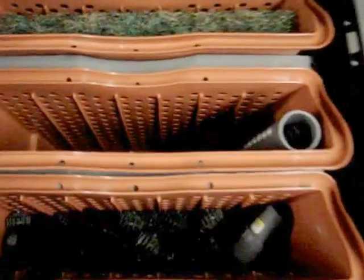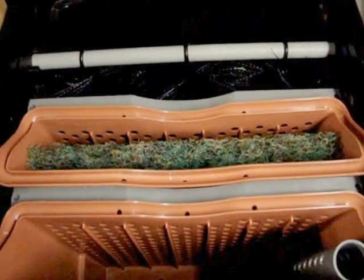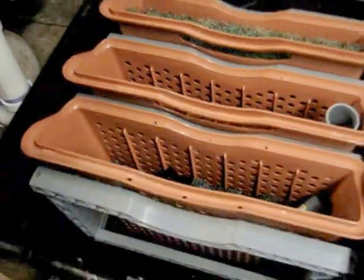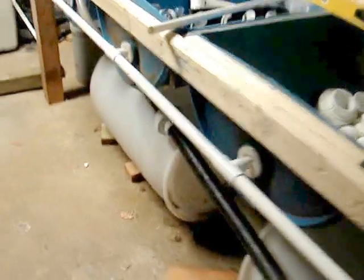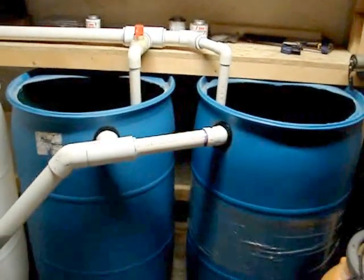It continues on into this biofilter, which was actually a store-bought biofilter media filter. Excellent filter for growing the bacteria that you need — beneficial bacteria. Luckily, I had that given to me for free, which was nice. And out of that, right there in the front, it goes back into my sump tank on the other side over there. These two sumps are connected, so that's where I'm at so far. I'll keep you updated.